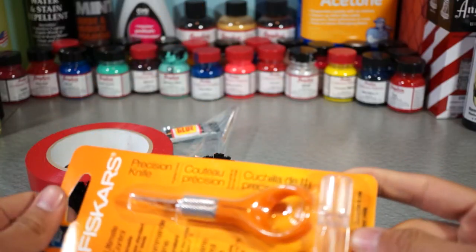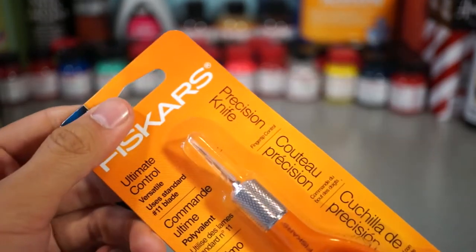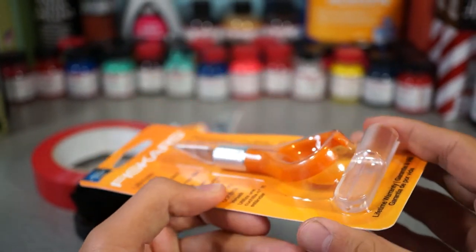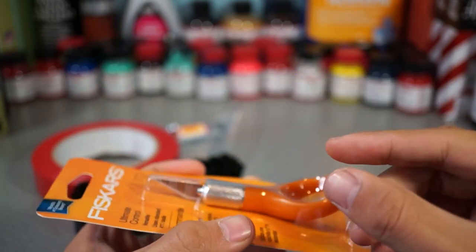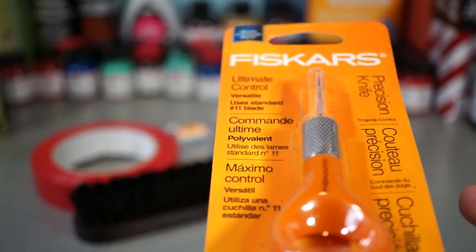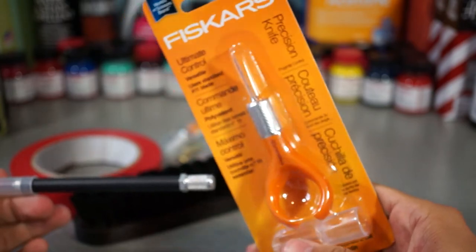Also, what we have here is a different kind of X-Acto knife — pretty interesting. You can see on their website how they use it. What you do is you hold it and put your middle finger or pointer finger in this ring, and hold it more centered on your hand so it's more accurate and easier to cut tape. I'm going to be using it in combination with the vinyl tape, so it'll be really nice — instead of just using a plain regular X-Acto knife. I'll definitely put this to the test.